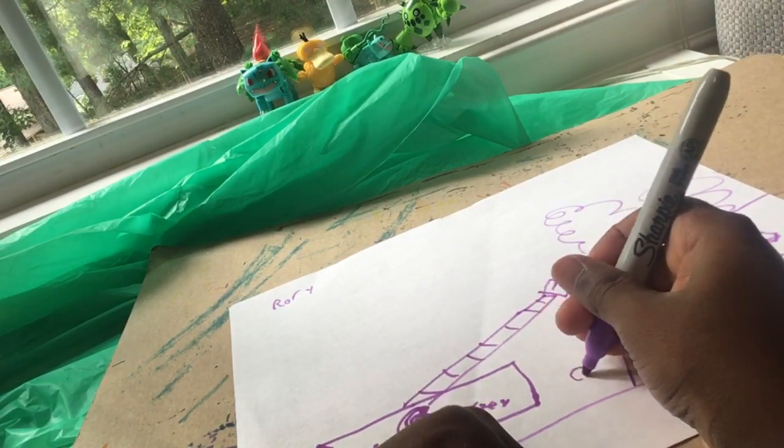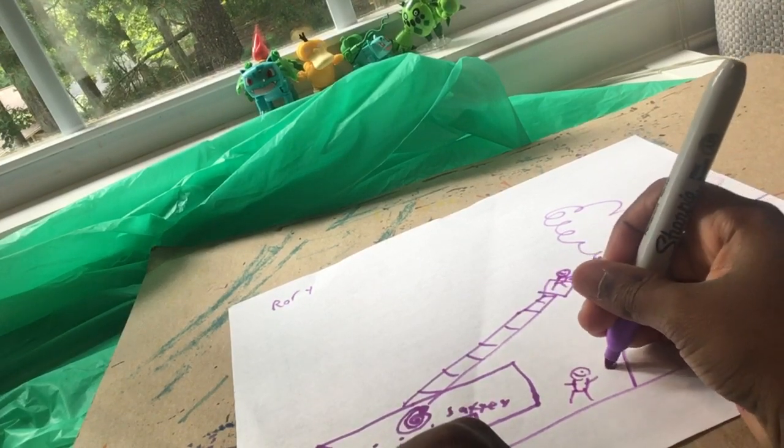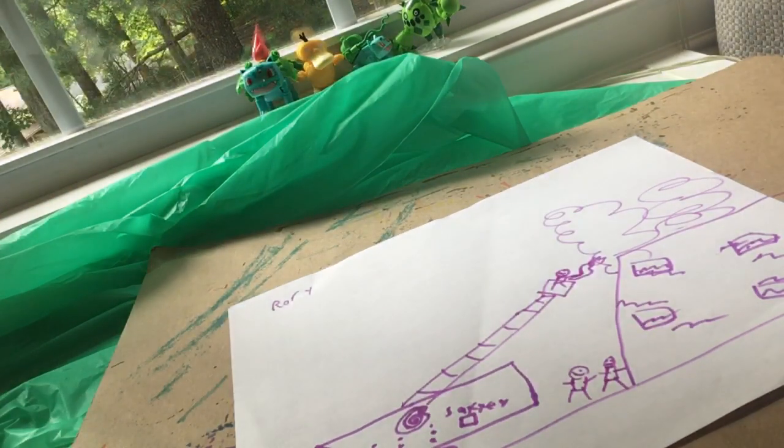And then let's draw some people down here.